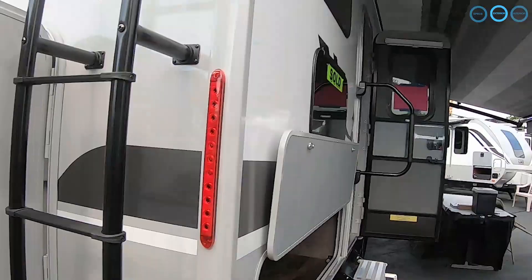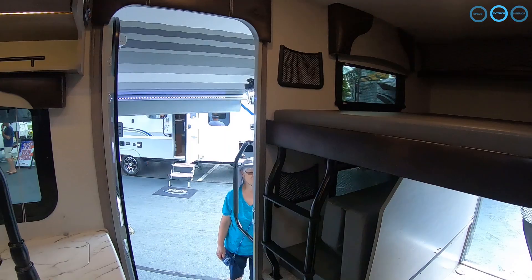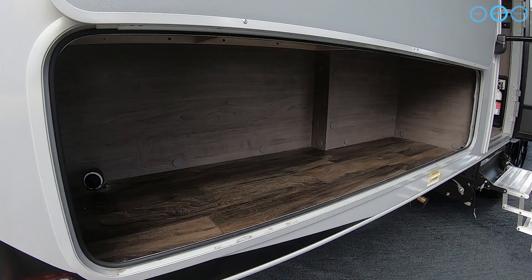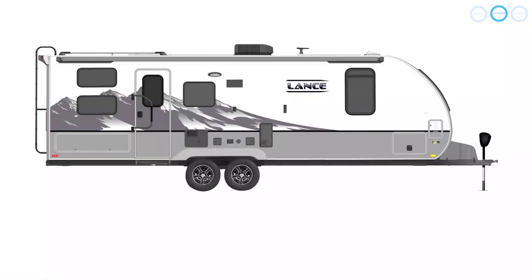One of the most innovative storage compartments is the oversized rear door. Once the rear bunk is folded away, it allows for indoor, out-of-the-way storage of bulky items like bikes, kayaks, or paddle boards. There's even an option to add an outdoor kitchen with sink, countertop, and two-burner stove top in the lower door side compartment.